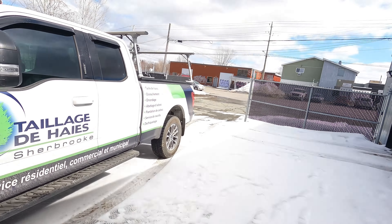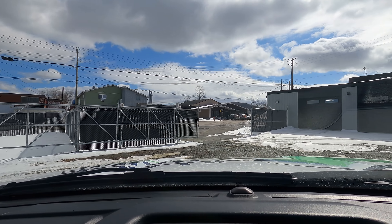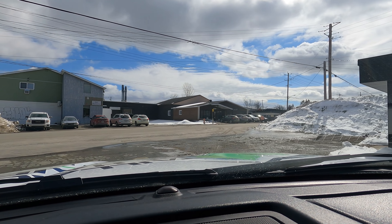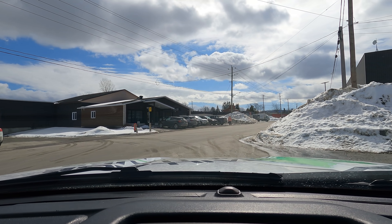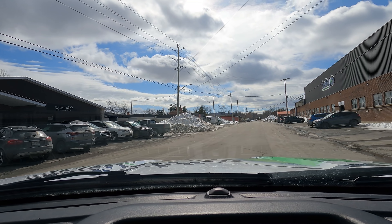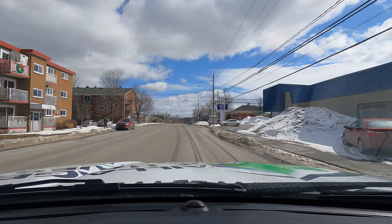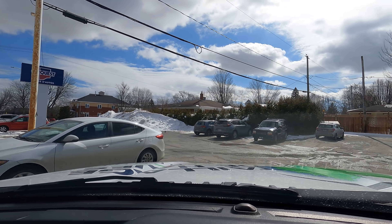All right guys, scooting over to Car Quest to pick up some brakes for another vehicle. Our driveway is a little soft — we're in mid-March here, just getting ready to get things going. See that big snow bank right here? Look at that — that's a big snow bank. All right, let's go up to Car Quest, get the brakes and a few little things we need. Car Quest right here on the right.